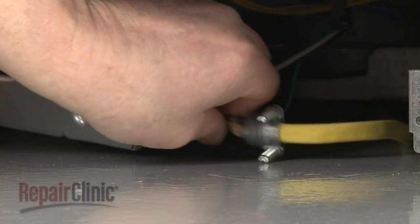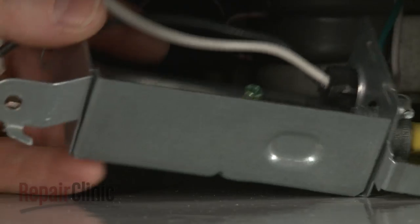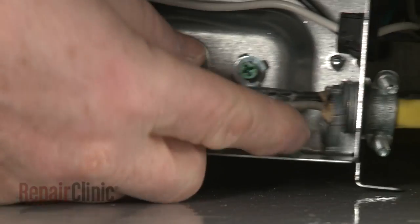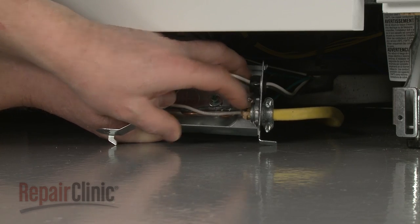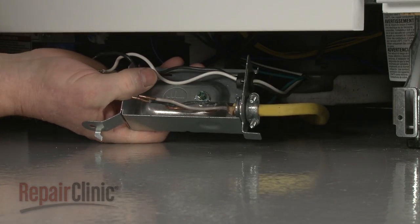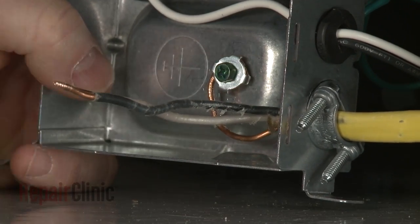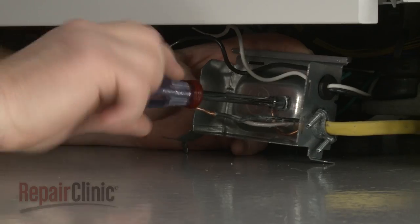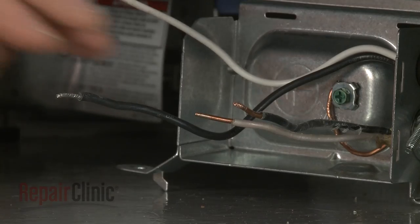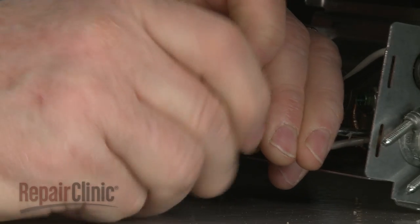Fully position the wires and strain relief in the terminal box, then thread and tighten the strain relief nut. Secure the grounding wire with the screw. Join the black wires together and the white wires together and secure them with the wire nuts.